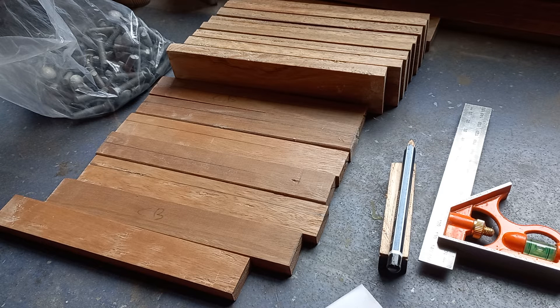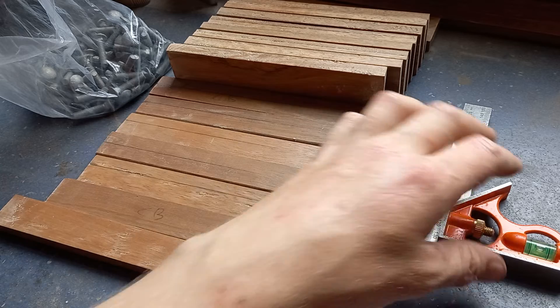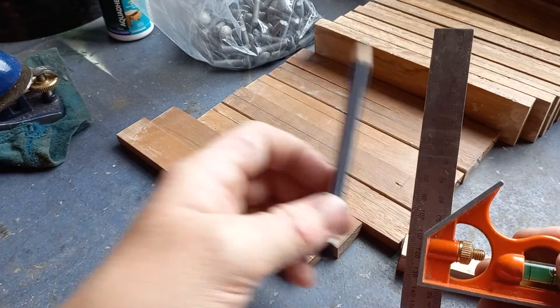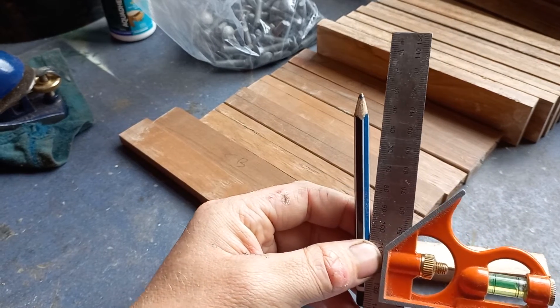So please, for all that is sacred in the world of crafting, learn that your square is only as accurate as the tool you use it with.